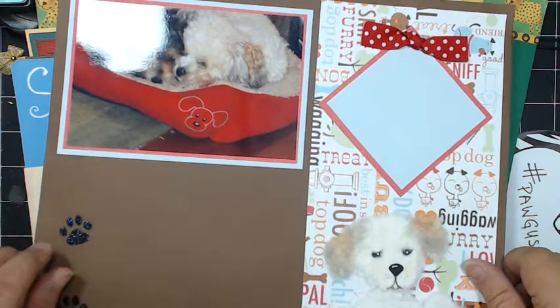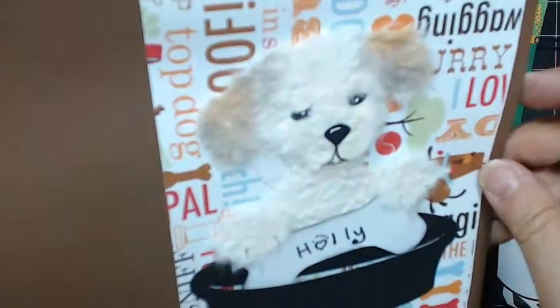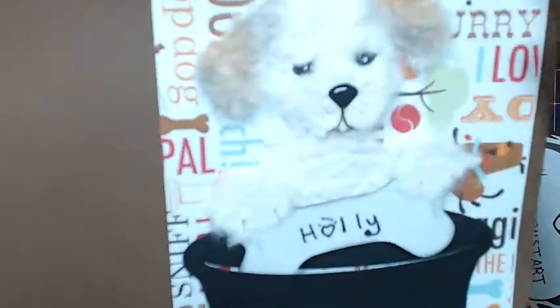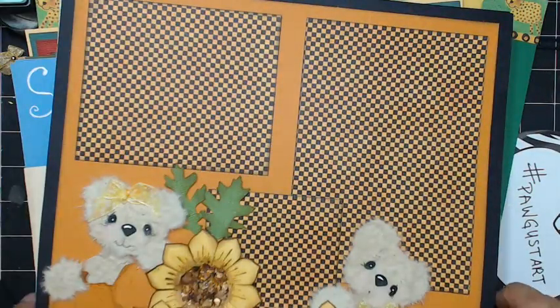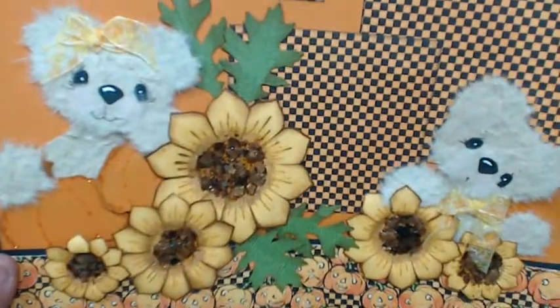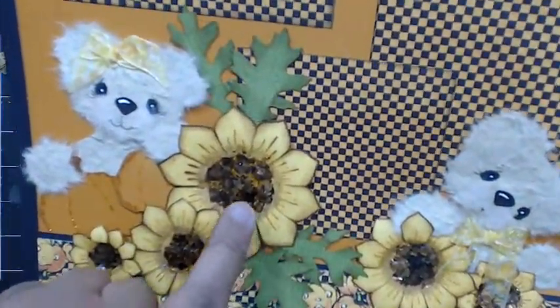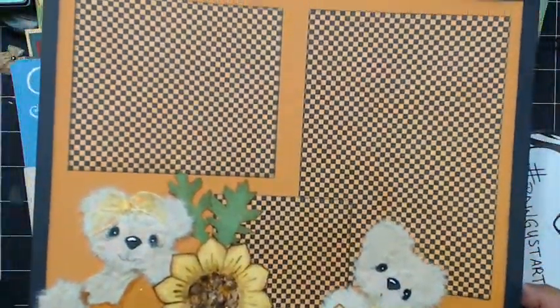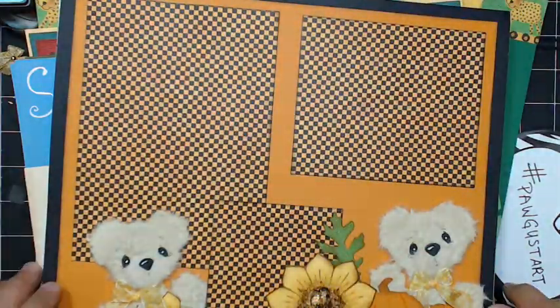I've also done Holly. Holly is the white one, and here she is. I know it's hard to see the white — it's kind of washed out. I've also done my cute little bears. This is done with Heartfelt Creation Sunflowers with some mica flakes in the middle. This is a cute 12 by 12 layout — it's a two-page layout.